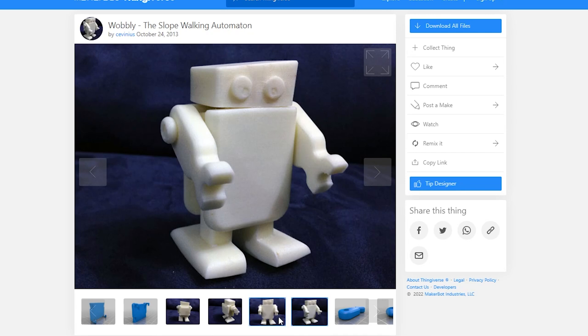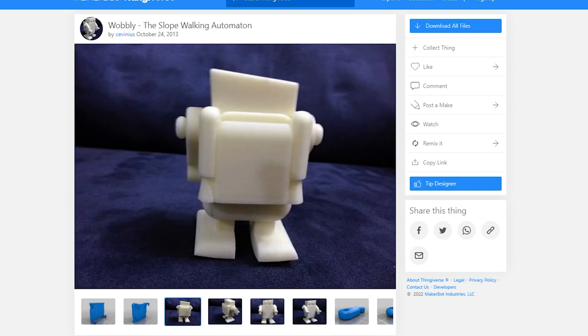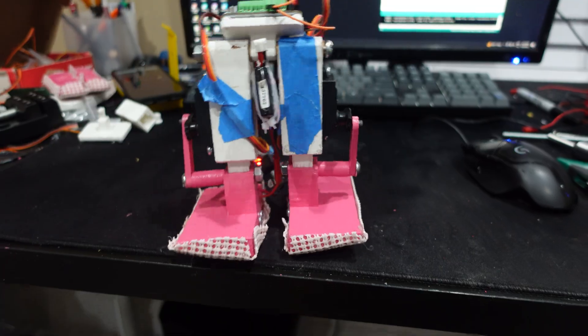If you want to try this out, a version of this toy can be 3D printed on Thingiverse, so check that out. I took that same toy foot design and added some servos for leg clearance to create a design to get the robot walking.